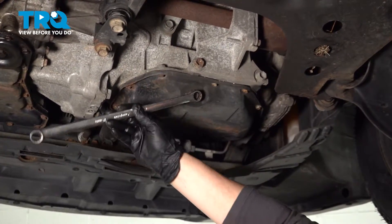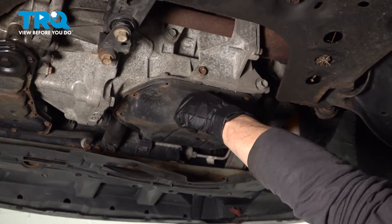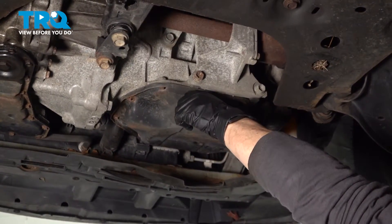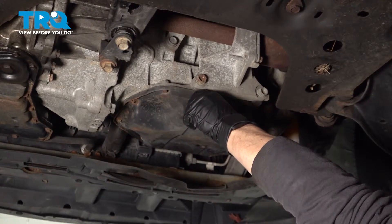Make sure you have your catch bucket or pan ready to catch all that oil coming out. I like to let the car drain until all the oil is gone. You don't need to do it in just 10 or five minutes — you want all the oil out.